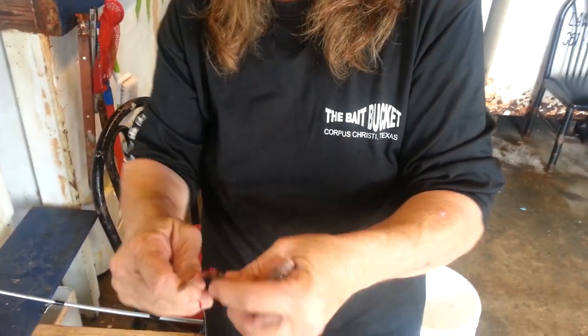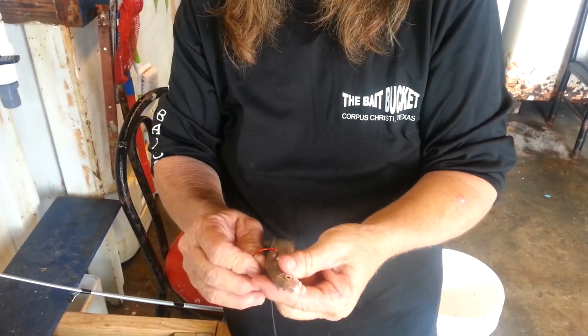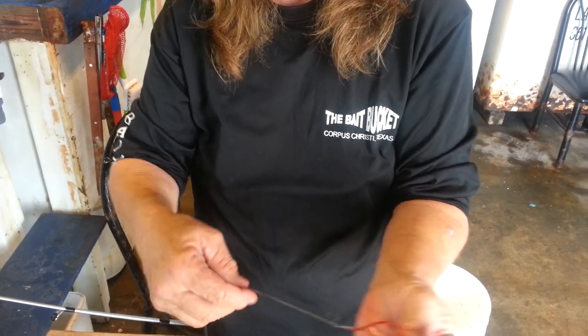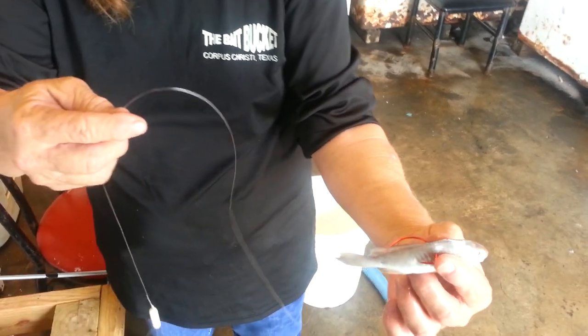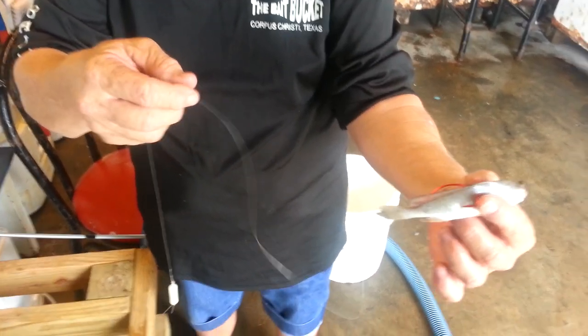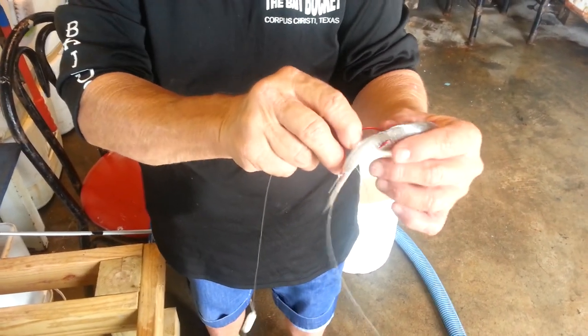The last way we'll show you is through the back. This will make your croaker swim around evenly all throughout the water and it will just hang out there. You can get all of this stuff at the Bait Bucket, so come by and see us. Thanks.